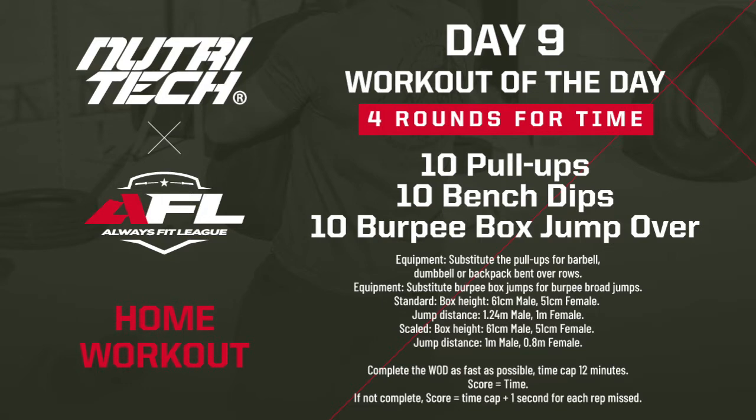Scaled will be the following — if you're slightly less fit you're going to scale it down. We're going to do 10 jumping pull-ups, ring rows, or bent over rows, 10 bench dips — seated dips with straight or bent legs depending on what you can handle — and then 10 burpee box step overs or broad jumps. Burpee broad jump distances are 1 meter for men and 0.8 meters for ladies. Let's have a look at this workout.